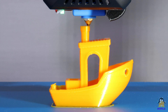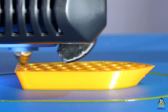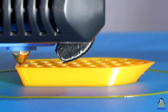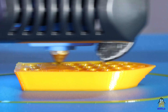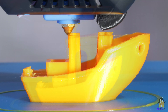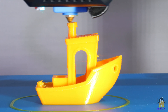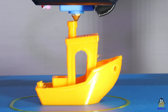After about 2 hours, the Benji is done with the printing process. The second Benji is printed at 60mm per second, and done after one hour.